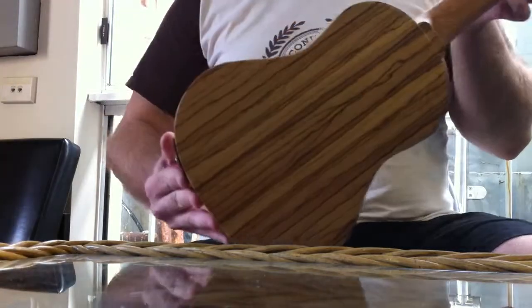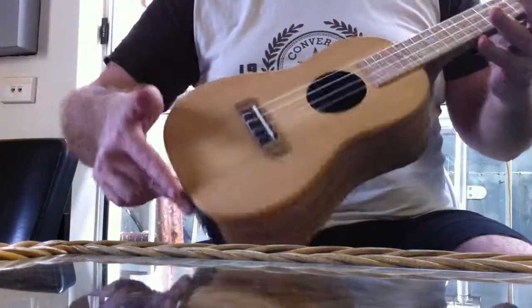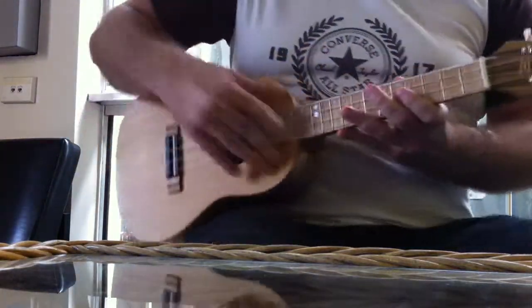Okay, the matty — solid zebra wood with the solid fur top. Here it is.